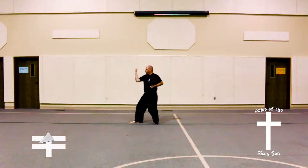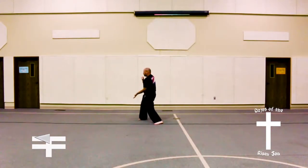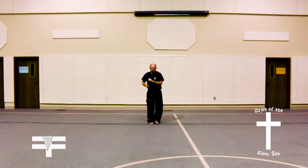Step out to the right into a back stance, inner forearm block, step into a front stance, low upset spear finger thrust. Bring feet together, back fist, low block combination.